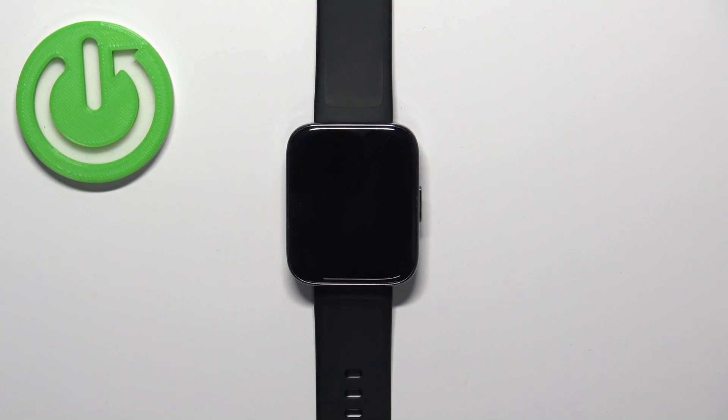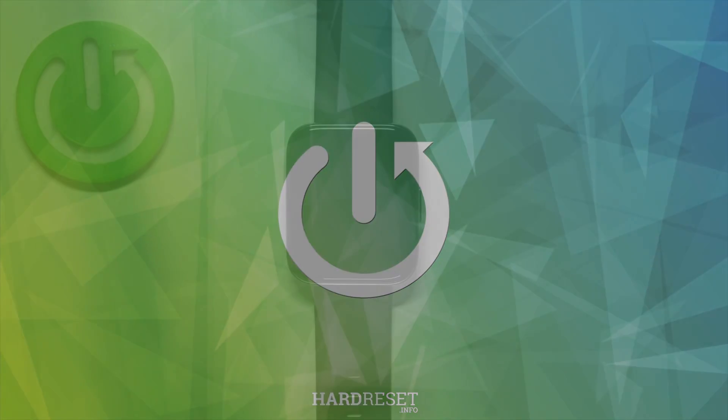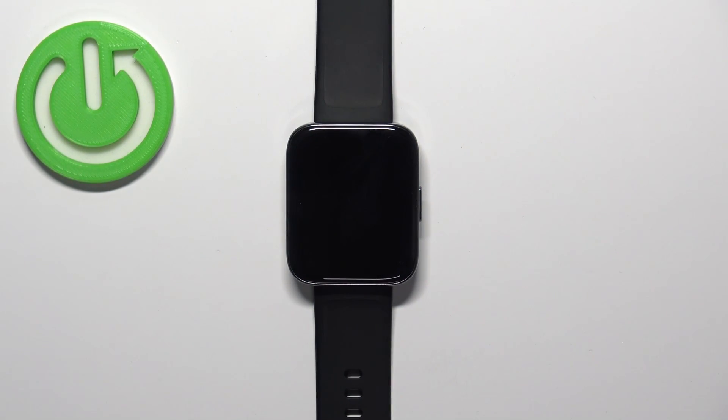Hello, in front of me I have the Realme Watch 3 Pro and I'm going to show you how to measure the blood oxygen levels on this watch. Before we start, if you want to get the most accurate results of your measurements, make sure to follow a few steps.